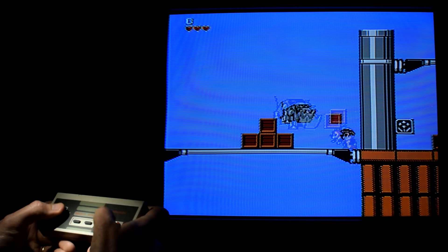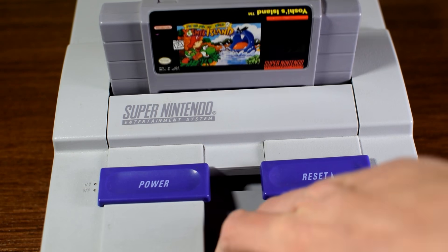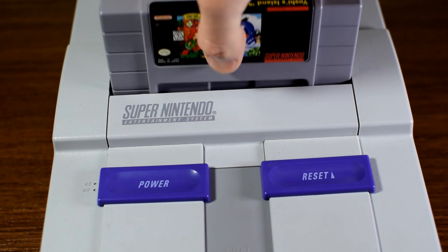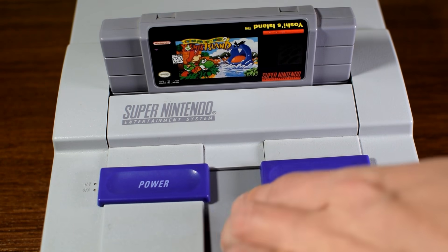And let's not forget one of gaming's greatest gifts to gamers — that's right, the eject button on the Super Nintendo. Oddly enough, I always see people saying how they ignore this function. I don't get it. That's like if somebody tried to open a door for you and you just slammed it back in their face so you could do it yourself.